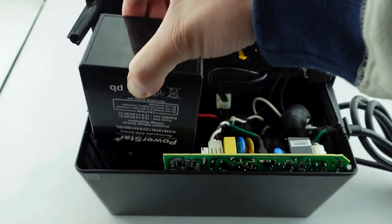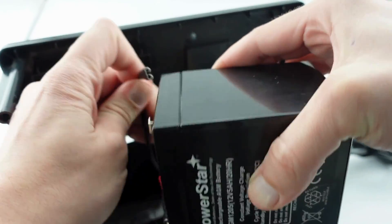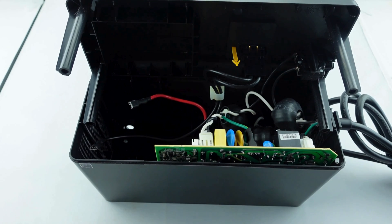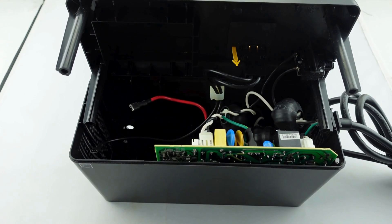And from there, the battery is right here. If you're replacing it, you just have to disconnect it — get that off. And you can see all you would have to do is reconnect the new battery, slide it in as so, and your unit should be good to go.